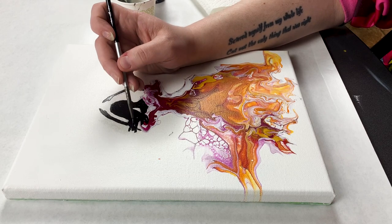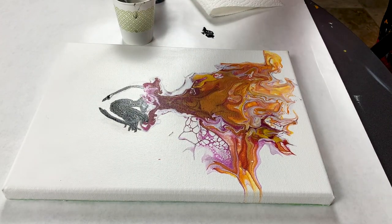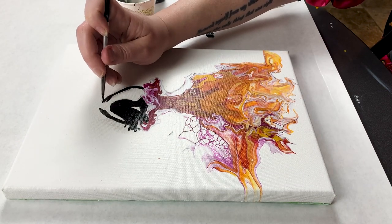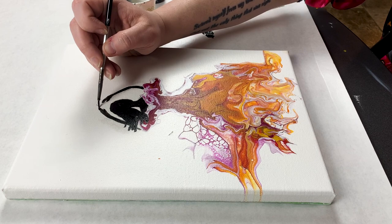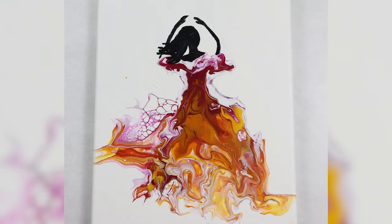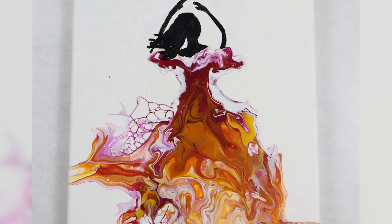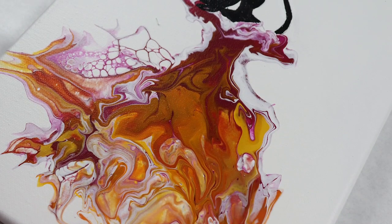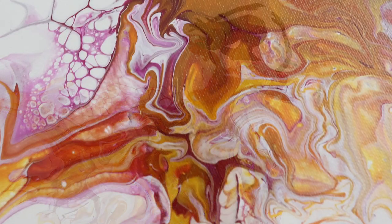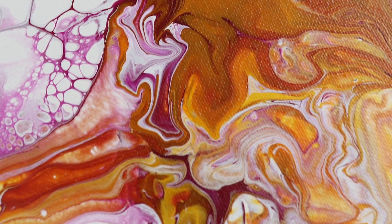Using a stencil would be really pretty on something like this too, and depending on what you can find online you could always print out a silhouette shape that you want to use and just trace that onto your painting. This is the first time I'm trying one of these embellishments and it was definitely a challenge for me. My proportions were a little off, but it was a learning experience and something that I can definitely practice.